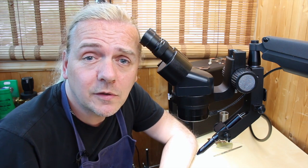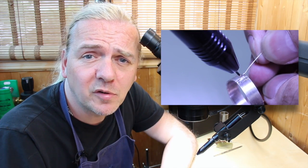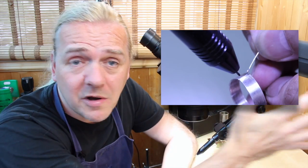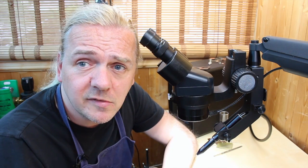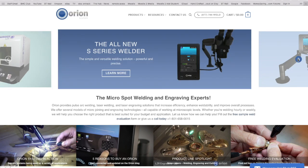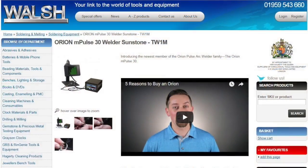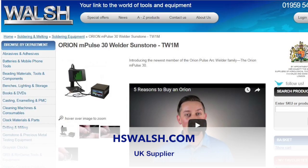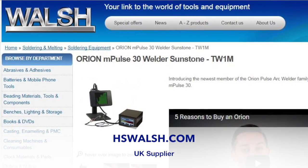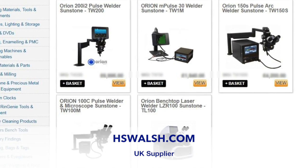I hope you found that useful. I didn't want to remake the exact same video, so do check out my video on the Orion MPulse 30 where I show techniques and explain what a pulse welder is — the idea here was to show the more advanced features of the bigger units. Check out orionwelders.com because whatever your business there's going to be an Orion welder that fits your budget and needs. In the UK, check out HS Walsh at hswwelsh.com — they supply the full range from entry-level models right up to the top S-series and even laser units.